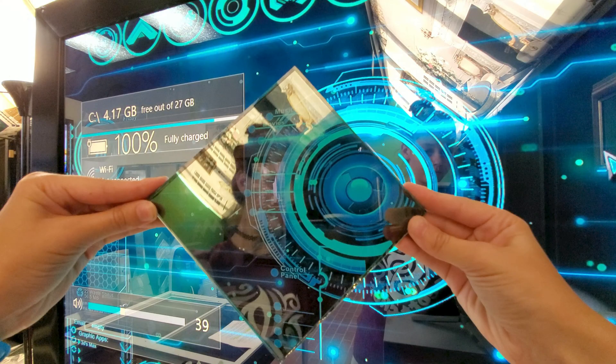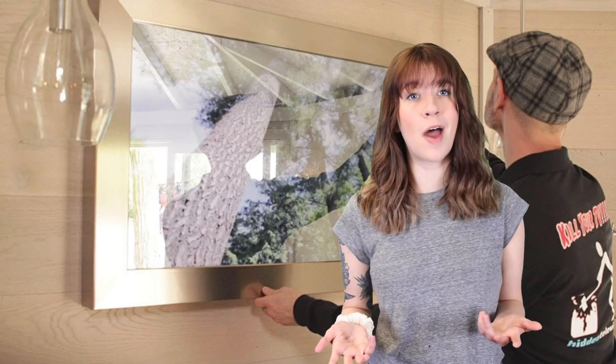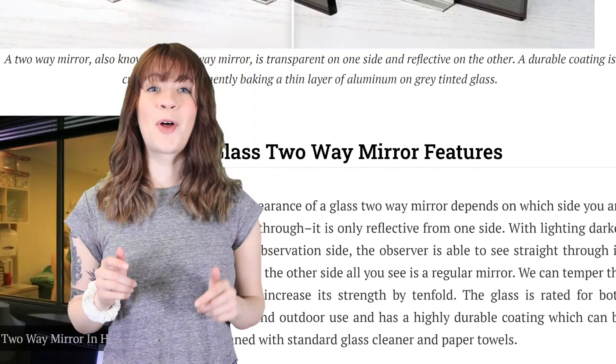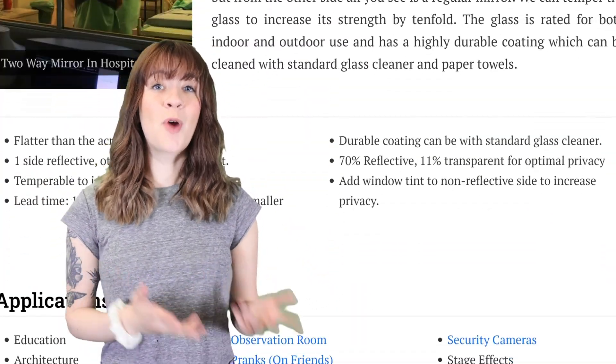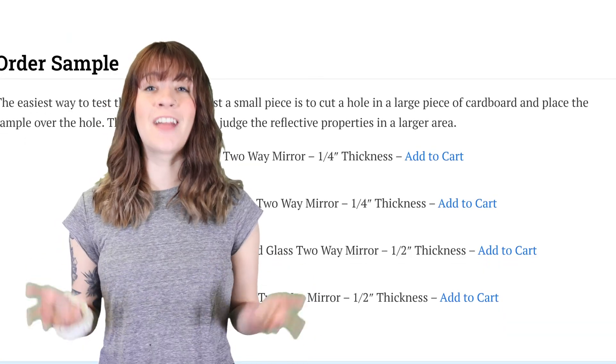Can the glass two-way mirror be used to hide a TV? It can, but for the best picture quality, I recommend other products such as the dielectric mirror due to better light transmission. The glass two-way mirror is only 11% transparent, so you lose almost all of the display quality through the mirror. I'll leave links below for everything you need to know about those products and the technical specifications of the glass two-way mirror.